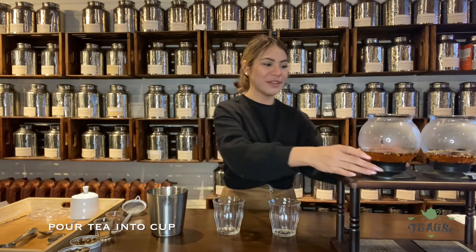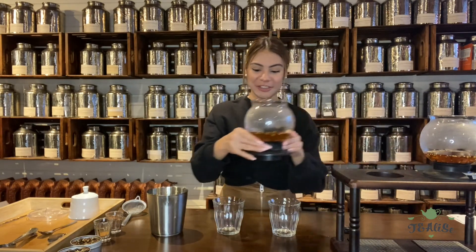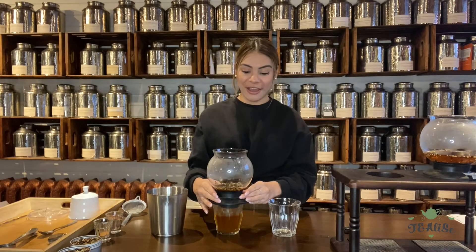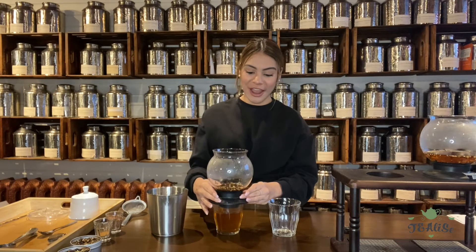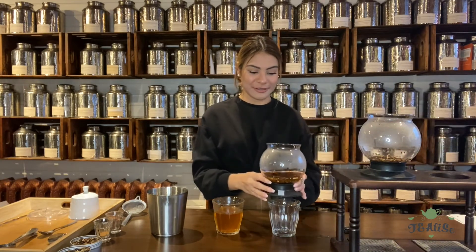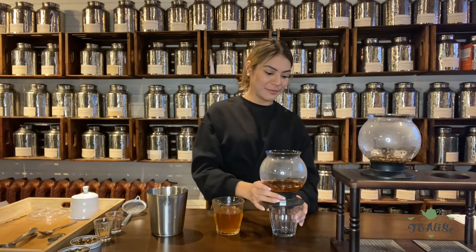So after our tea has steeped, I'm going to pour the tea into our serving cup — grabbing the chocolate chai. And if you want a stronger flavor, you can add chocolate syrup into the chocolate chai or coconut syrup into the coconut chai. So I'm going to put that in as well.